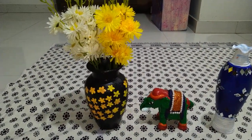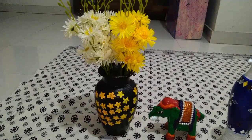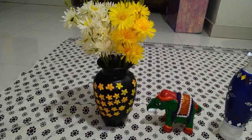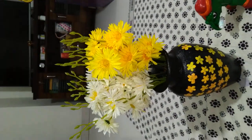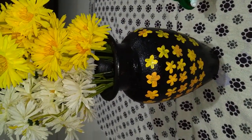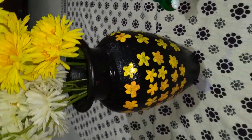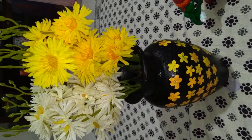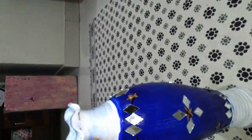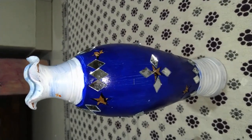You can see how beautiful it looks — it is very simple. You can buy a pot from the market or nursery, color it with acrylic paint, or you can do oil painting with it. I have done it with black acrylic paint and you can see it has a very shiny look. You can decorate it in your drawing room, decorated with yellow flowers.